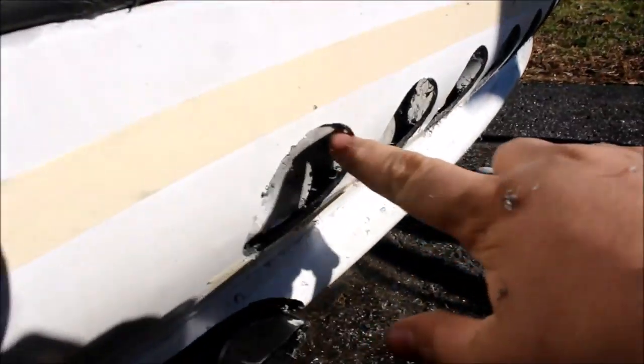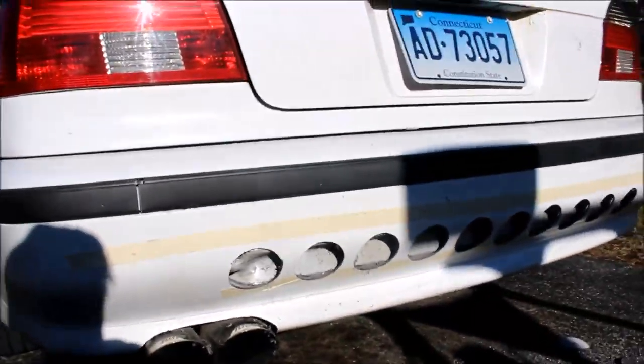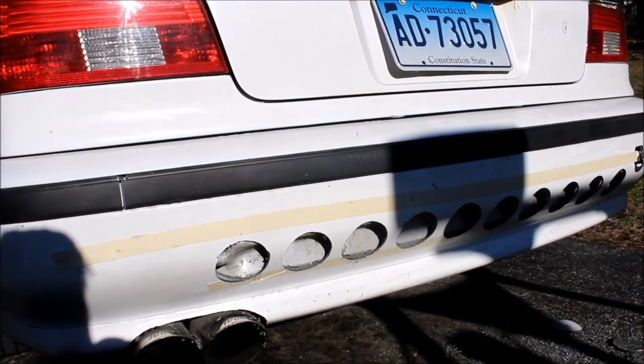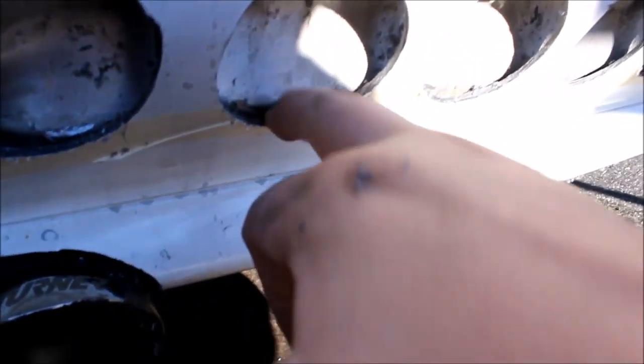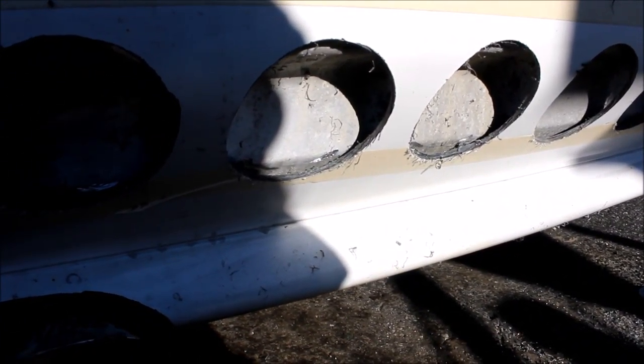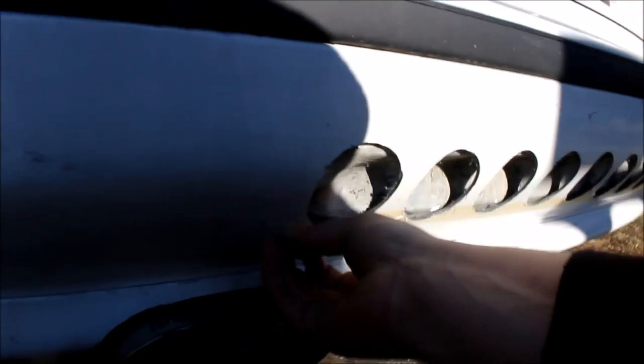I've seen covers where people go over the holes, but I don't know if I want to do covers because I want to put a lot of time into the bumper — if it gets smashed up it doesn't really matter. I was reading on the forum that this is actually gonna help. The air that gets sucked underneath the bumper shoots out here and it's supposed to create less drag — though it might be 100% pointless.